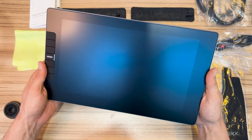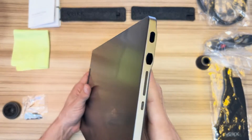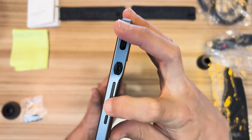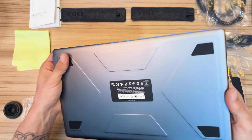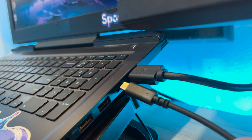On the tablet we can see six customizable shortcut buttons that we can assign shortcuts to. There are also two input connections — USB-C and another port — along with brightness control and a power button. I will use the USB-C cable for connection because it offers the fastest connection among the three.